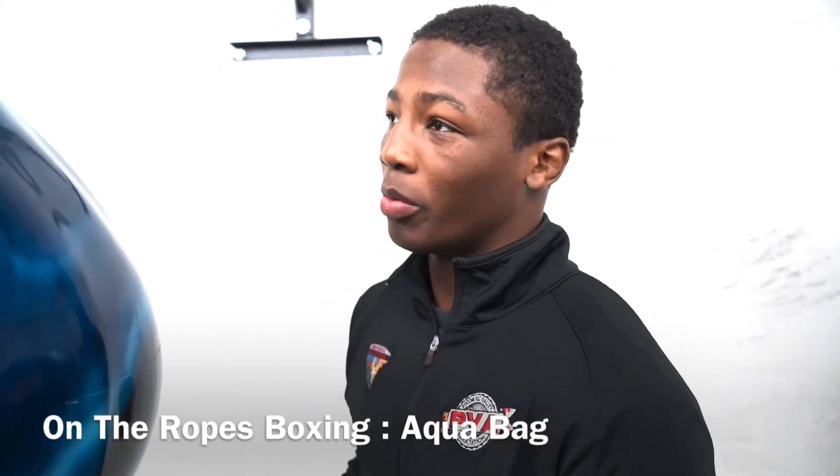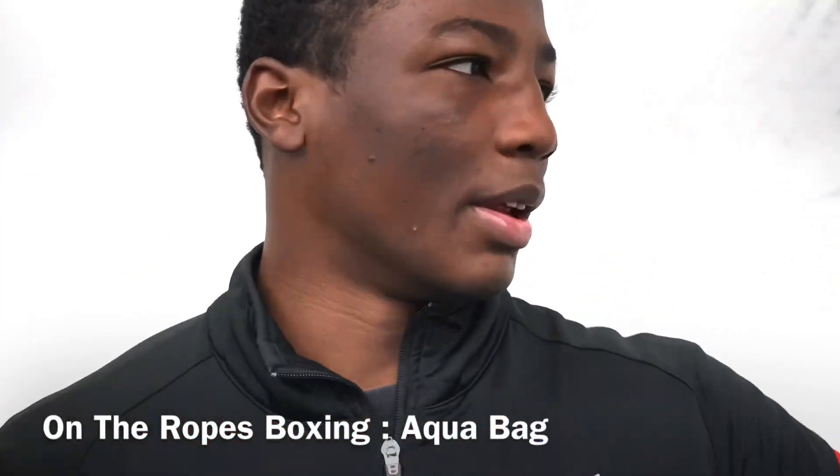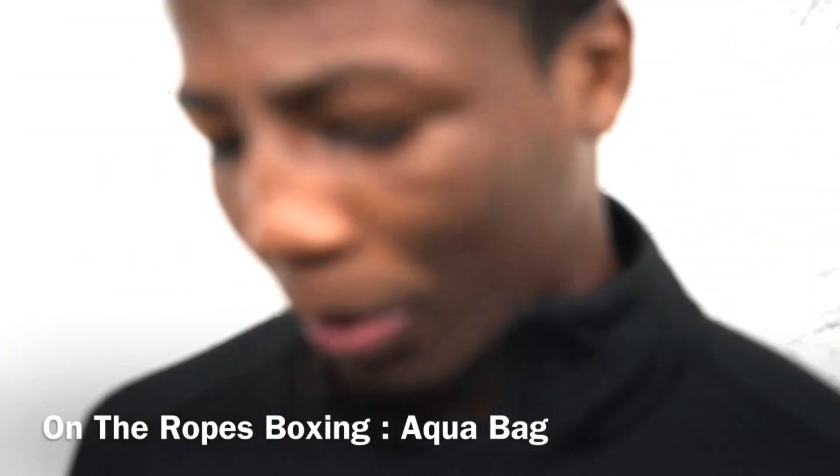I want to thank Aquabag and the whole Aquabag family for hooking us up with two new Aquabags. We got a 21 inch diameter bag, a heavy bag, and we got the small — I think it's a 15 inch bag. So I want to thank them so much.